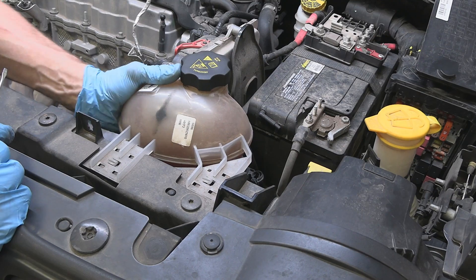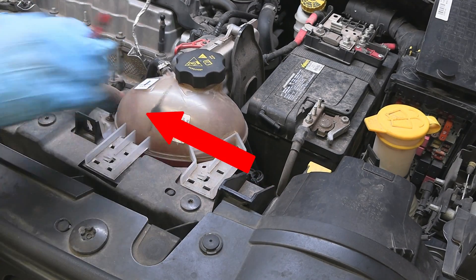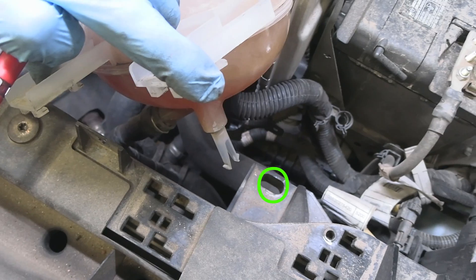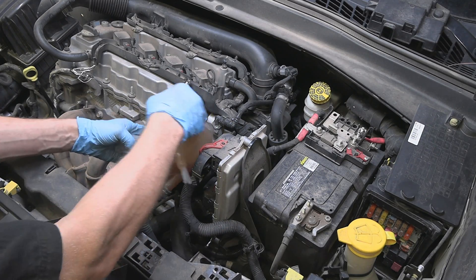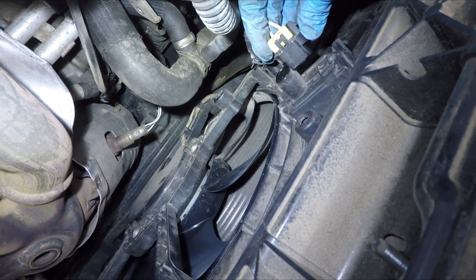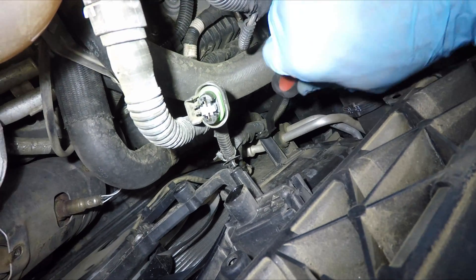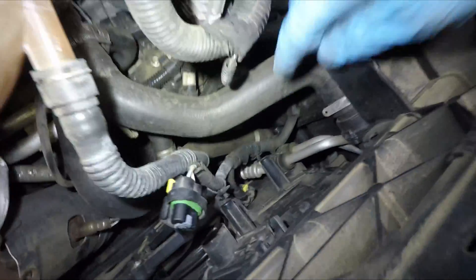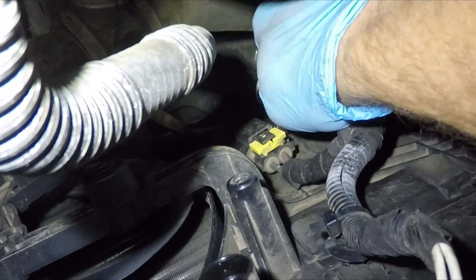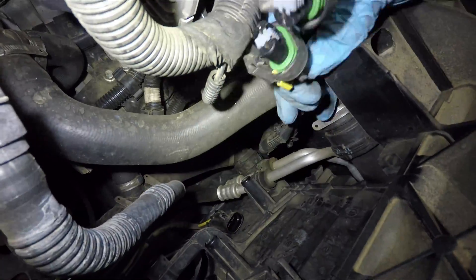Next let's move this expansion reservoir out of the way. There are just two hooks that need to be pried off — slide the whole assembly to the side and it should come right out. There is also a piece at the bottom that snaps into this opening; let's place it out of the way. Next disconnect this connector, then undo the retaining clips on the harness. There is one more connector right at the bottom — disconnect it too. First you need to pull the yellow tab back, and then you'll be able to disconnect it.